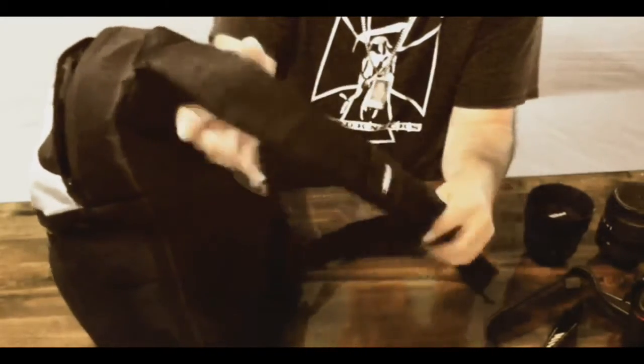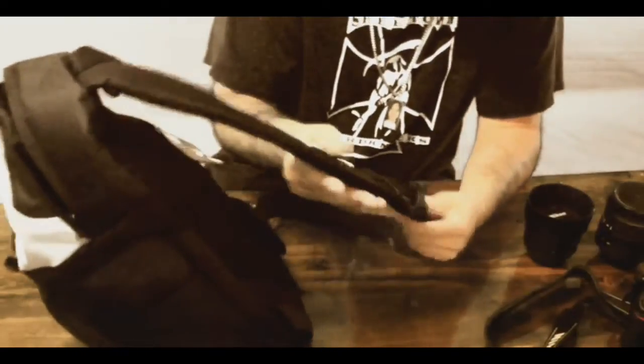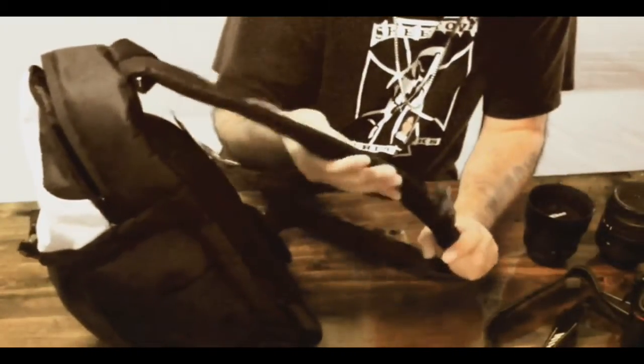This thing's really comfortable. They added this little padding on here — when I first saw it I was like, what the heck is that? But it's not bad, man. It's pretty comfortable when you've got it on.